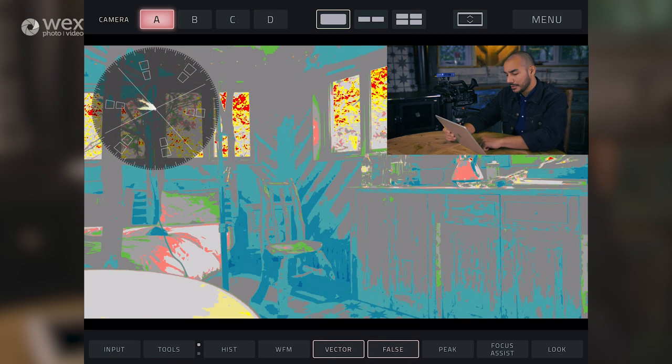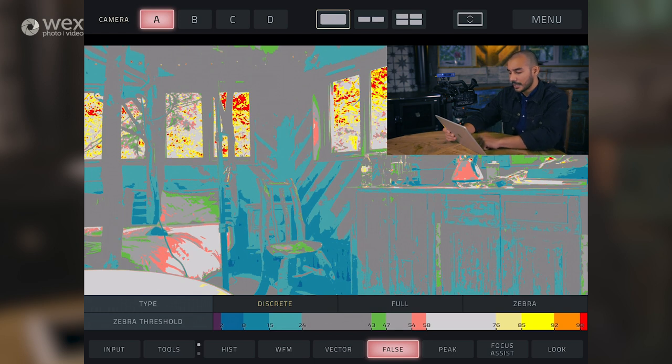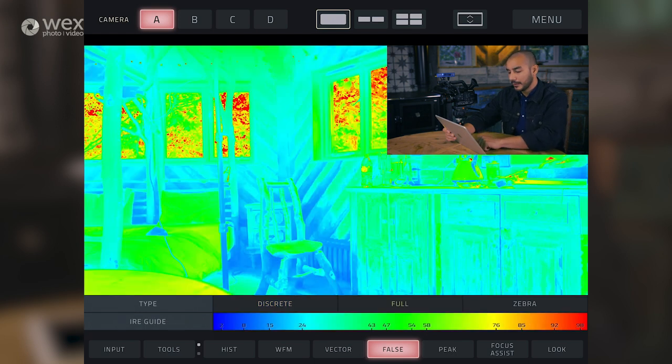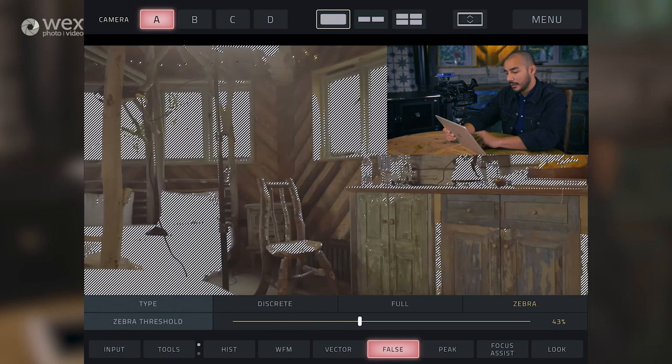In terms of false color, we've got two different types: discrete and full. And we've also got zebras hidden in there as well, and you can set the percentage at which you want these zebras to appear on your image.